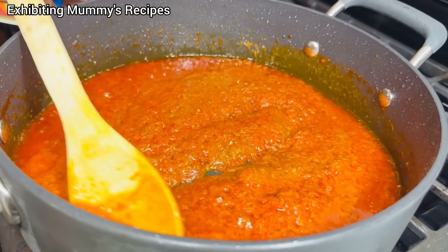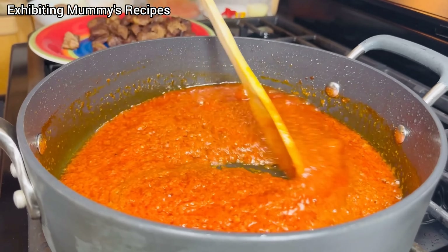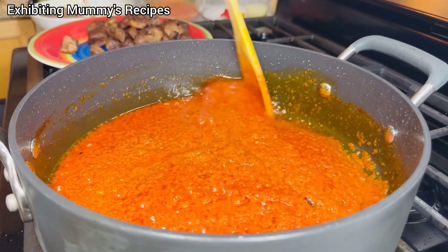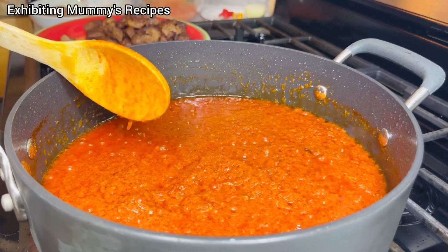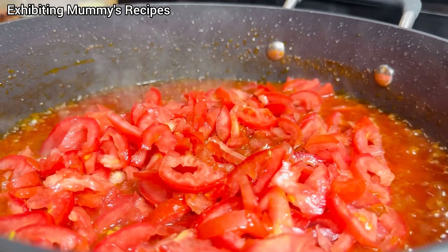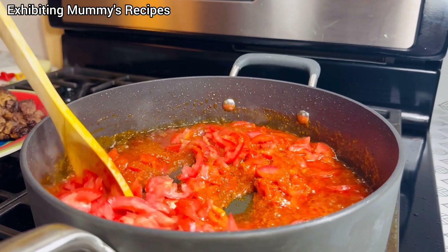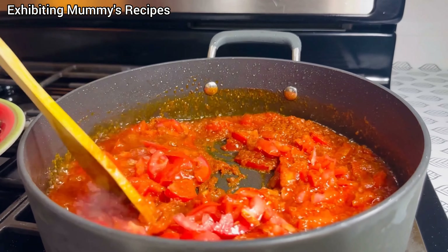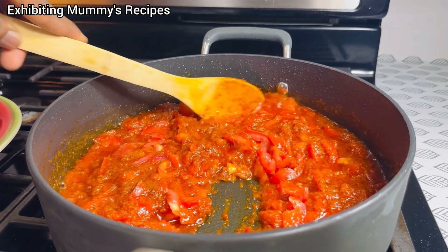If you've watched me till this point and you haven't subscribed, please what are you waiting for? Can you please smash the red button and the bell icon that says all for more updates. We've added the tomatoes and we are just going to give this a stir. Wait for some few minutes, like five minutes, then we proceed.